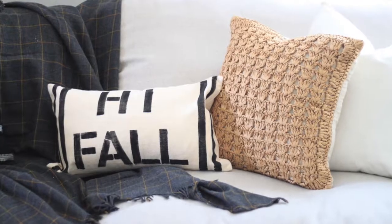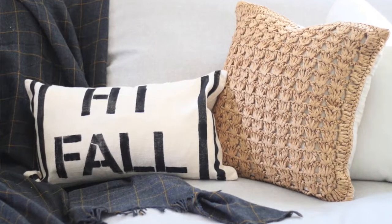So today I want to walk you guys through this really simple fall project. We are going to stencil a pillow for fall, just something really simple, and it will go perfectly with any fall decor.